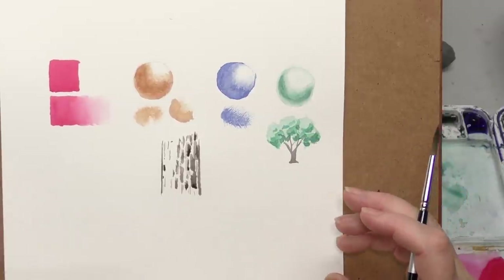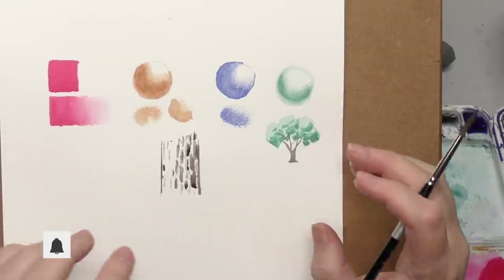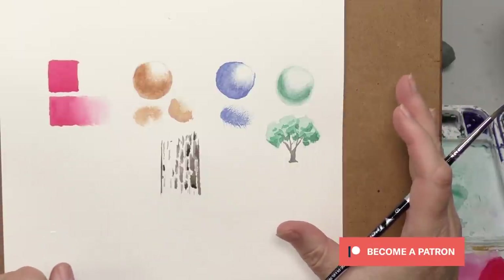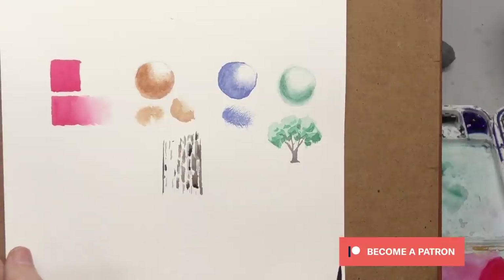That was fun revisiting blending technique. Ask questions down in the comments. I hope you'll try all of these and master them, because your painting will get so much better. Thank you for watching, and thank you so much patrons for your support. We'll see everybody in the next video!